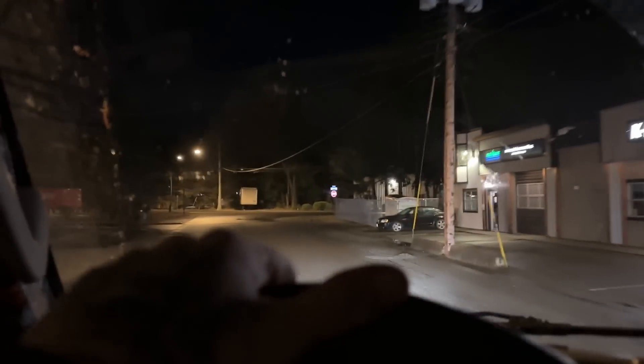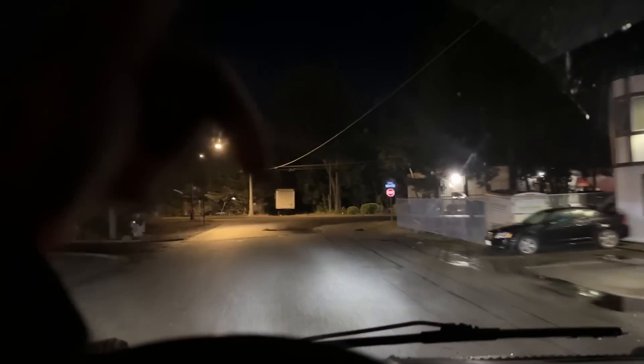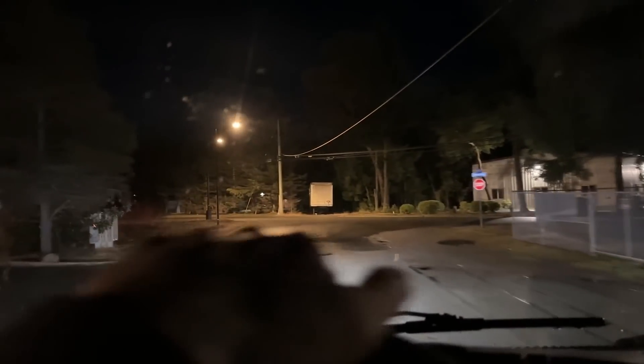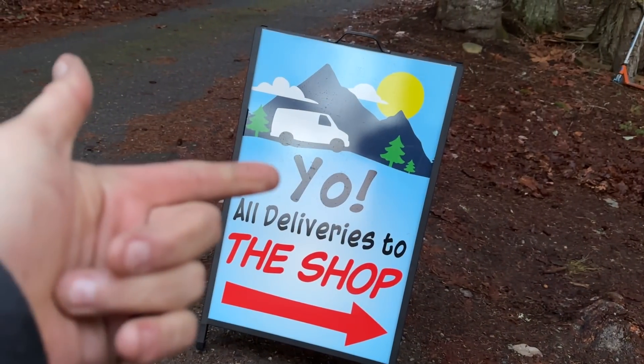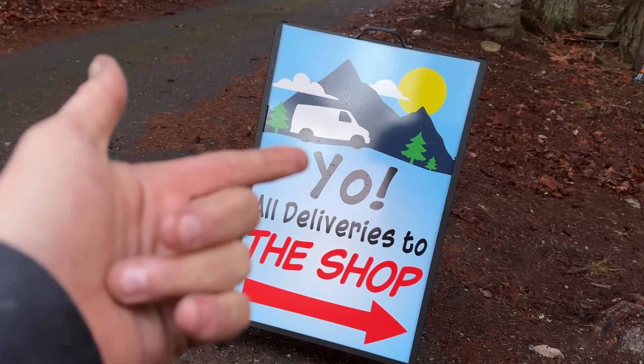We've got to go to the shop this morning. We have some more packages coming in today — I think this is the last of the packages for a while. We've got a delivery coming in and while we're here I thought we would do a pretty fun experiment. Well, it's more of just a fun thing for me.